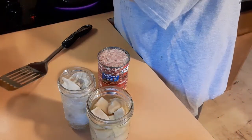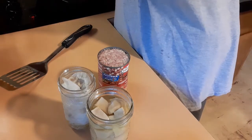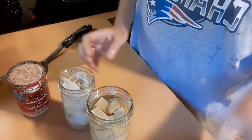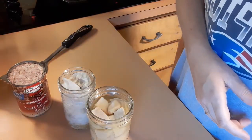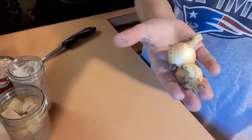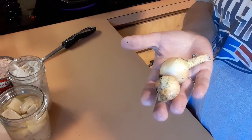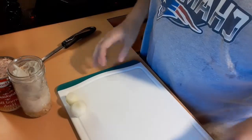I'll throw some butter in there and get that heated up, put some eggs here. I think I'm gonna go grab an onion — I just grabbed two of my little baby onions that I had pulled. I'm gonna cut these up and you can come along with me while I make my breakfast.